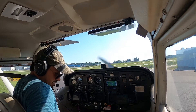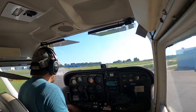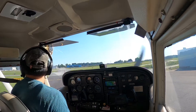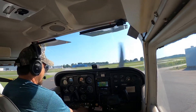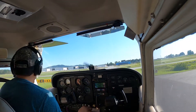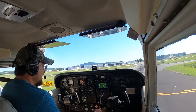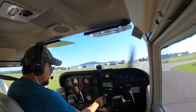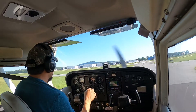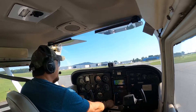Ready for takeoff. With that, I have something called lights, camera, action — which means I check my nav lights. Camera is my ADS-B transponder — it tells power and other traffic. That's on. And then action: carb heat off, full throttle, full mixture. And I'll engage those. All right. Go.